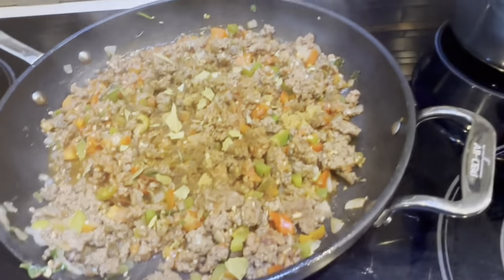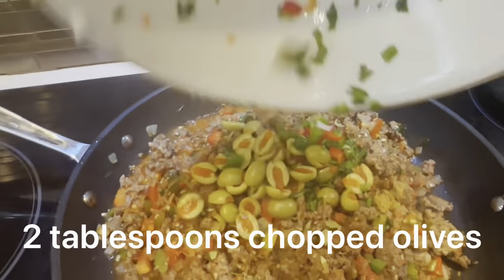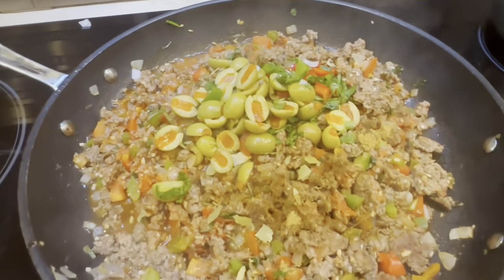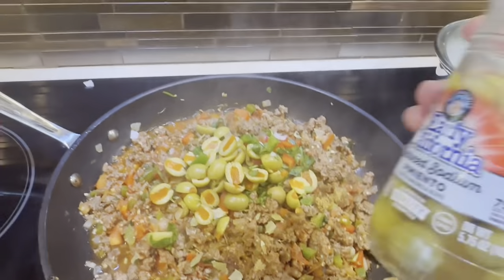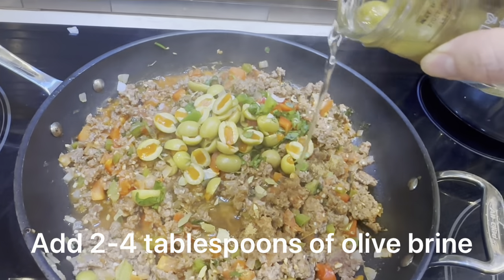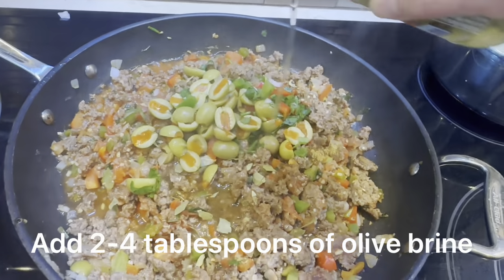Go ahead and add the olives. The recipe says to add the brine from the olives as well — it says two to four tablespoons — to give it some extra flavor.